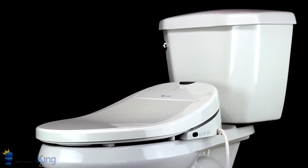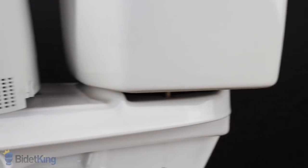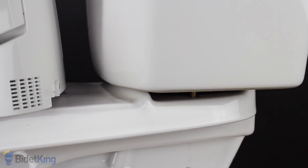Here we see the Brondell Swash 1000 Bidet Seat on a two-piece toilet. Like most residential toilets, we can tell this is a two-piece because the toilet tank and toilet bowl are separate pieces that have been bolted together.